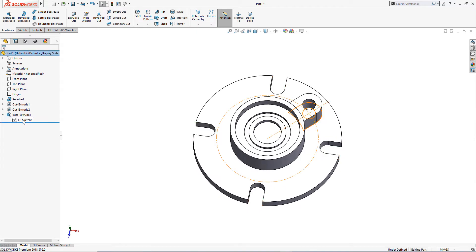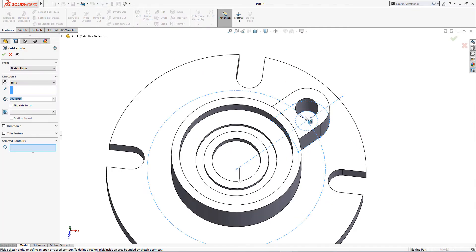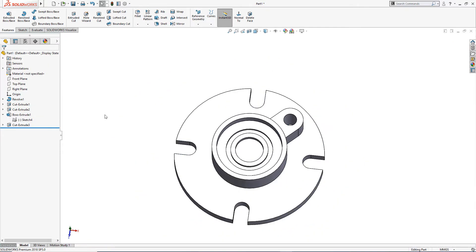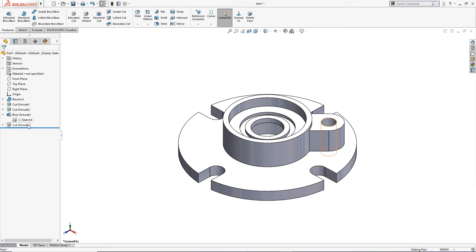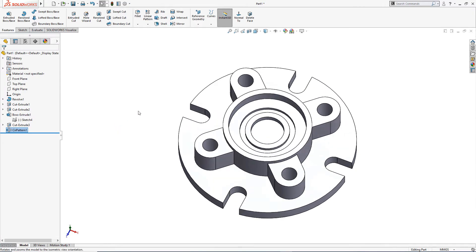I will activate the sketch again and do a Cut Extrude — through all. I will select both features and apply a Circular Pattern with four instances at 360 degrees. This is done.